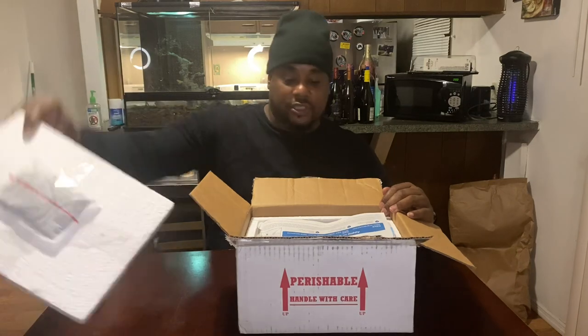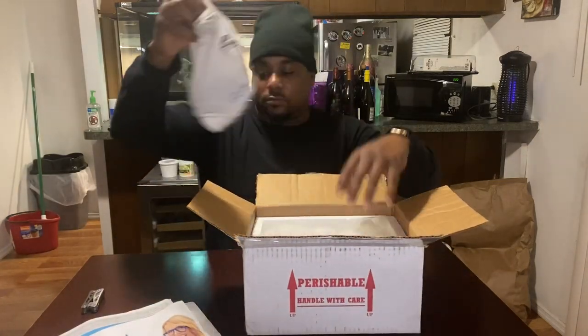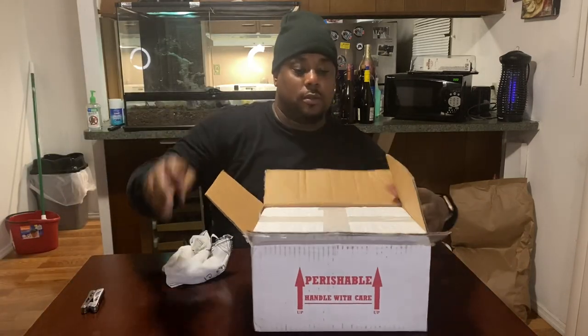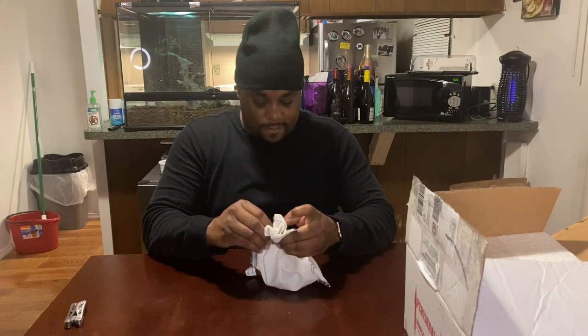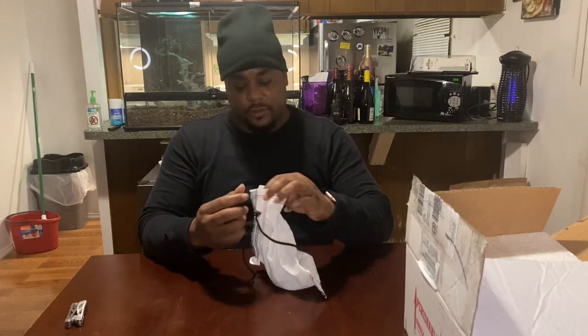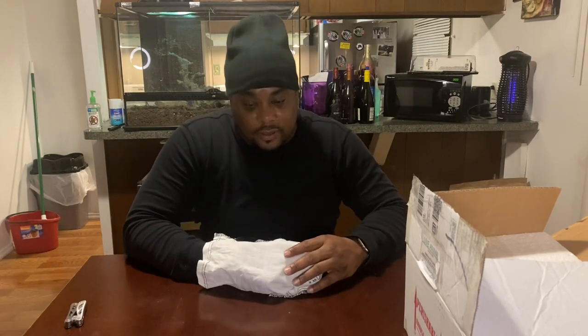Alright, we've got a nice heat pack — good shipping. Let me get all this packing out of the way. I can hear some crickets going off from feeding earlier, still a few running around. And oh yeah, look at this bad baby here — y'all ready for this?